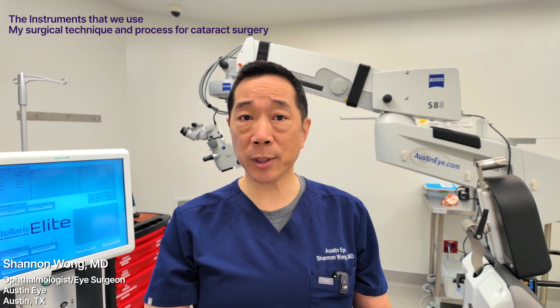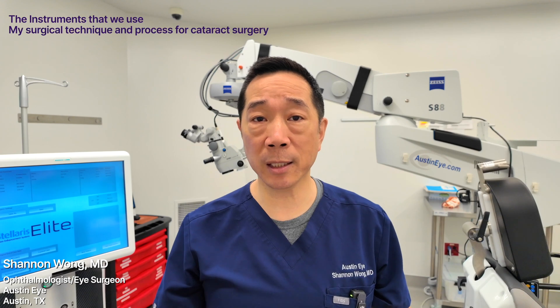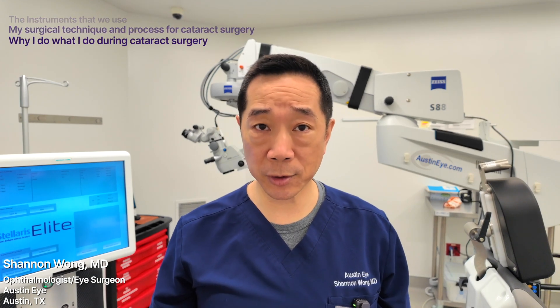If you're an ophthalmologist or an ophthalmology resident who wants to understand how to optimize the safety and efficiency of modern cataract surgery or premium lens replacement, I'm going to walk you through the instruments that we use, our technique for cataract surgery, and our process for prepping and executing safe, efficient cataract surgery. Then I'll explain why we do what we do during cataract surgery.